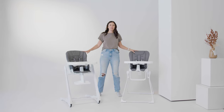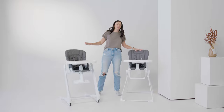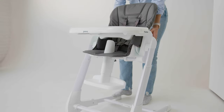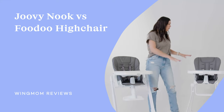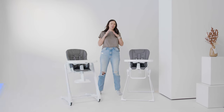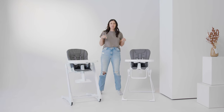Today I want to give you a quick comparison of these two high chairs. This is the Juvie Fudu high chair and this is the Juvie Nook high chair. These high chairs are both really great for different reasons, but there are some main differences and they do have about a hundred dollar price difference. So let's talk about why.